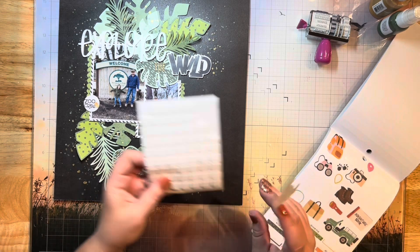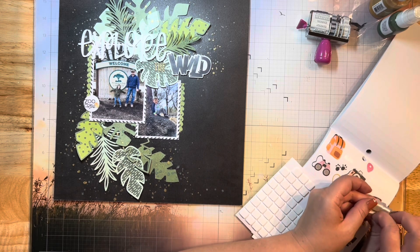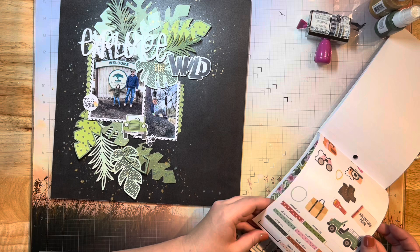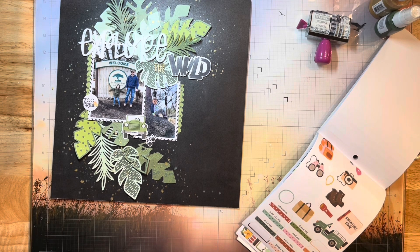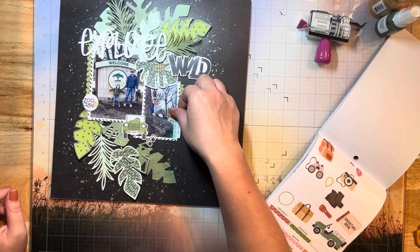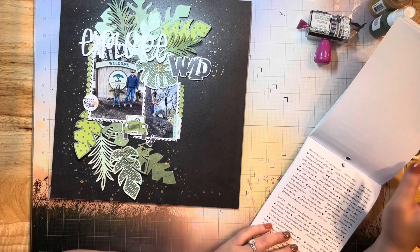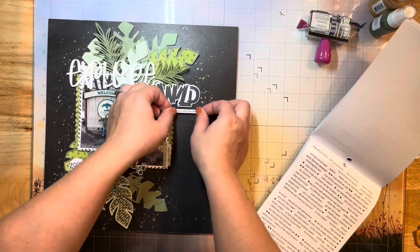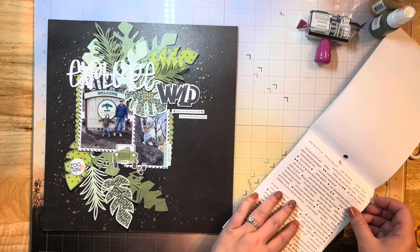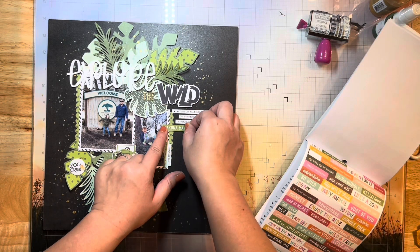I'm going to grab a couple of things out of this sticker book. Simple Stories makes the most amazing sticker books — I absolutely love them. They come jam-packed with so many things to use on your layouts. They come with perfect things for my style: they have these little tabs, some alphas, some wordy bits, stickers you can embellish with, and these little word phrases are one of my favorite things to add to my layouts. I just love staggering these around.